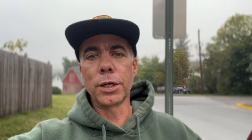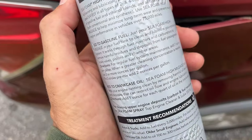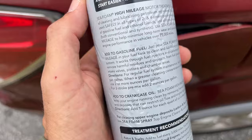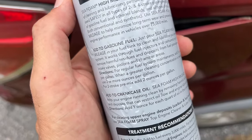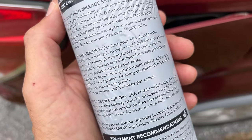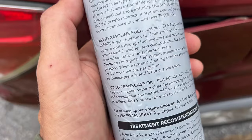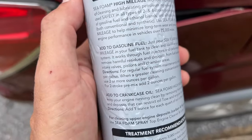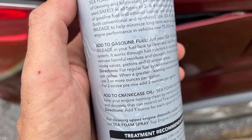What I read online is to put in some Seafoam to clean out a lot of the gunk in your injectors and in your lines. I'm going to show you how to use this really quick. Looking at the instructions: for regular fuel system treatment, add one ounce per gallon. When a greater cleaning concentration is needed, use two or more ounces per gallon.